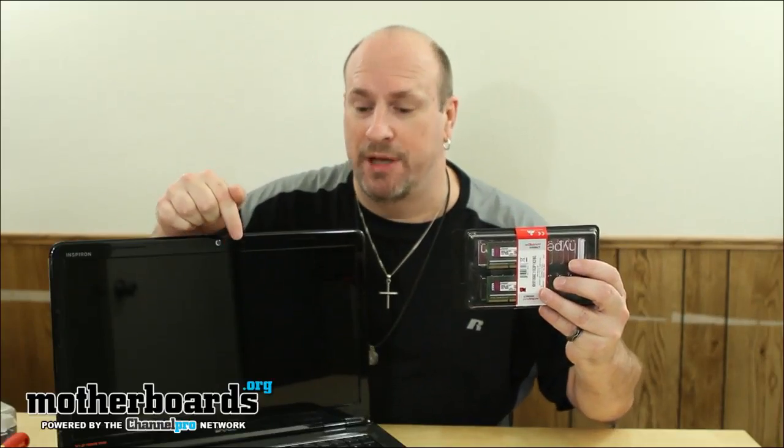Hey, what's up everybody out there on YouTube — Elric Ferris, Editor-in-Chief here once again on the Motherboards.org YouTube channel. Yesterday we brought you the introduction to product specs for the new Kingston KHX 1866 HyperX plug-and-play memory. Today I'm going to show you how to install it into a PC laptop. I'm also going to install this into a Mac laptop, but for today I'm going to test it in my trusty Dell Inspiron notebook right here.